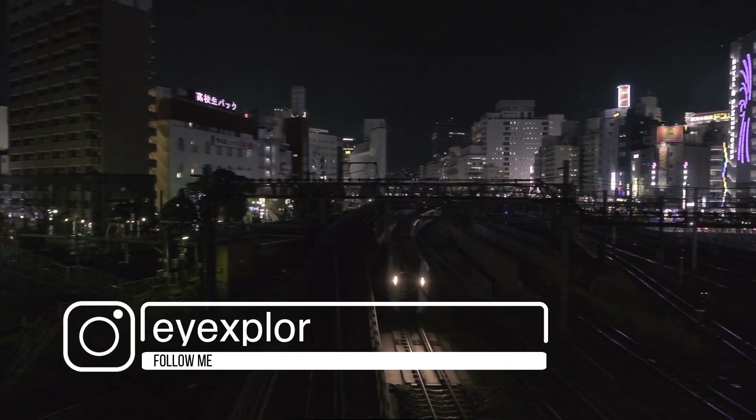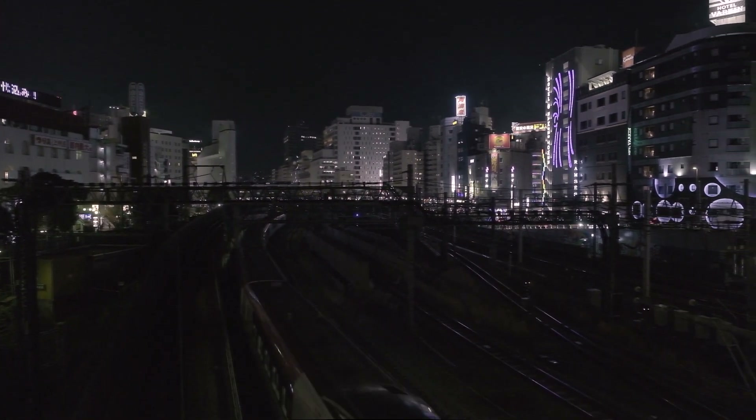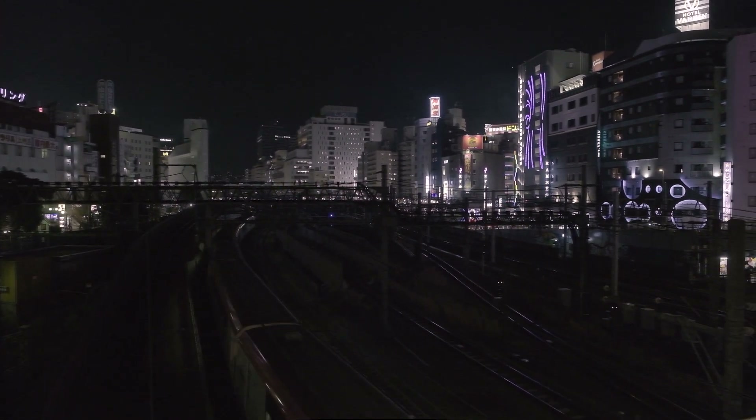Alright guys, so we're up on this bridge in Ikebukoro, and there's a cool view of all the buildings and the trains going by. And when I'm shooting these kind of scenes, urban landscape scenes, I much prefer to use manual focus.